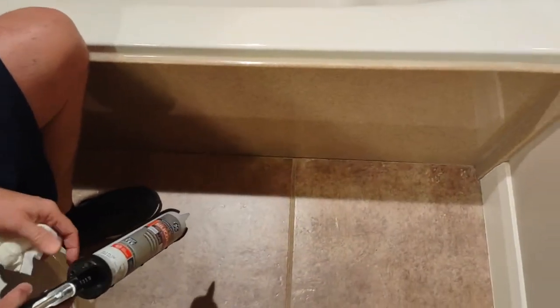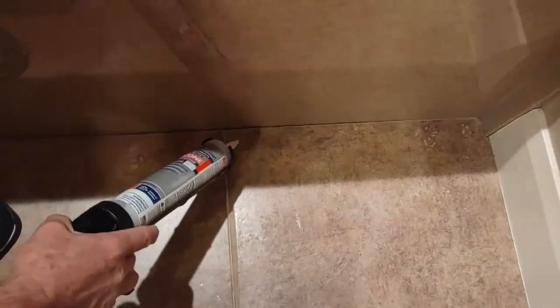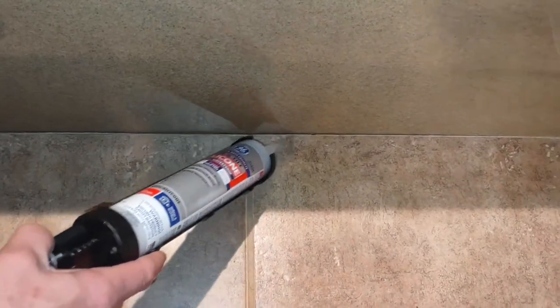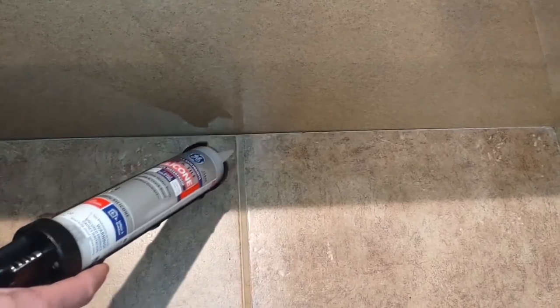Today we're going to be filling in this crack between the tile and the tub. If you don't caulk this, you're going to get water in there, and that can cause problems and damage underneath the tile.